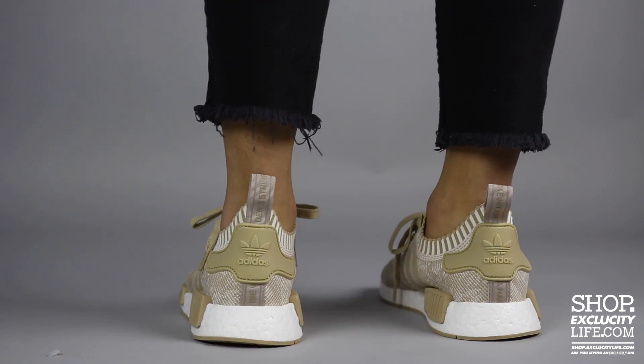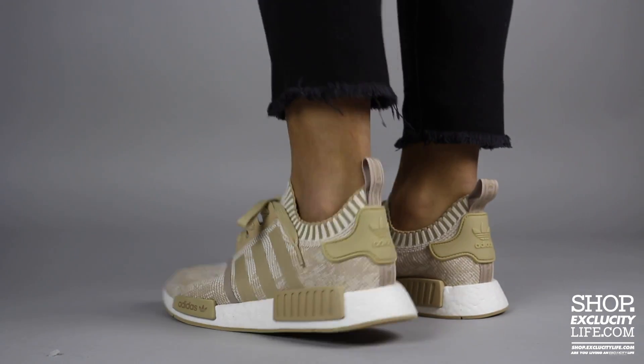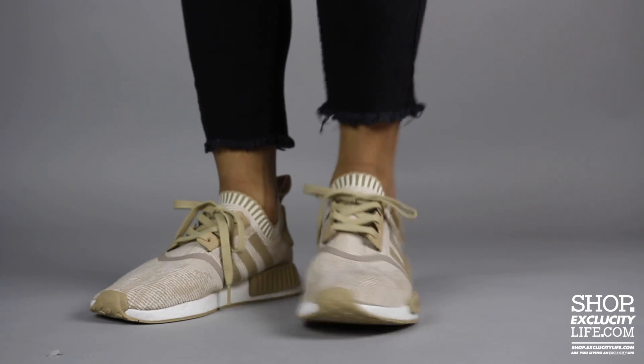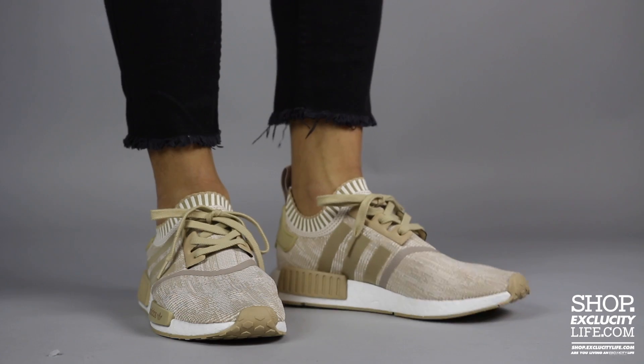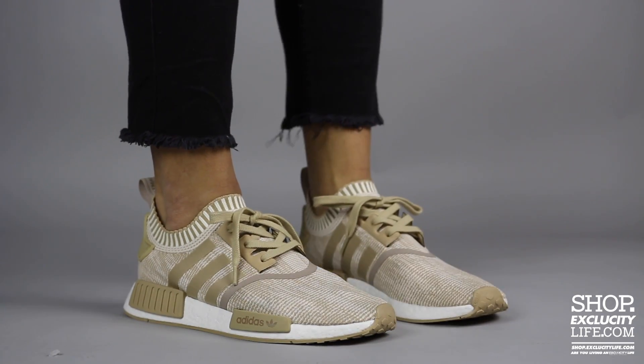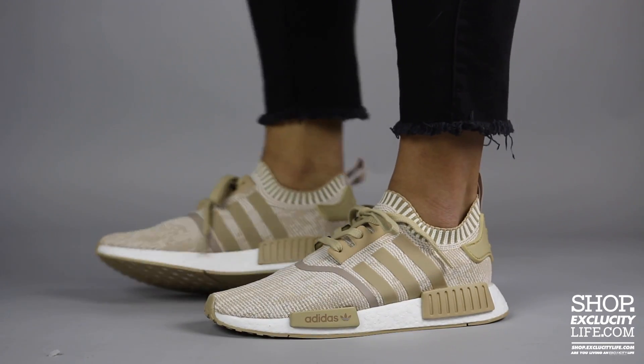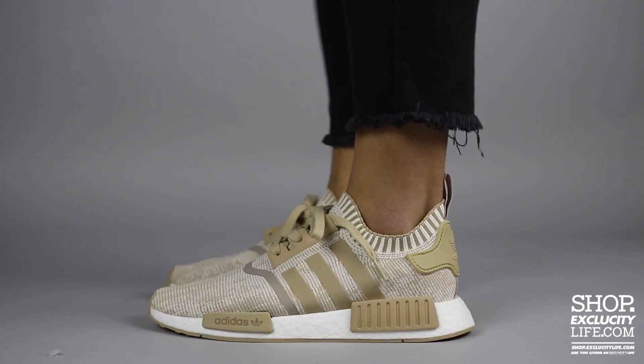For more information on how to purchase these shoes and for more information on our locations in the Montreal and Toronto area, you can visit us at shop.xgluecitylife.com. If you enjoyed this video, hit us with a thumbs up or a comment below and don't forget to subscribe to our channel to see more sneaker reviews in the near future.